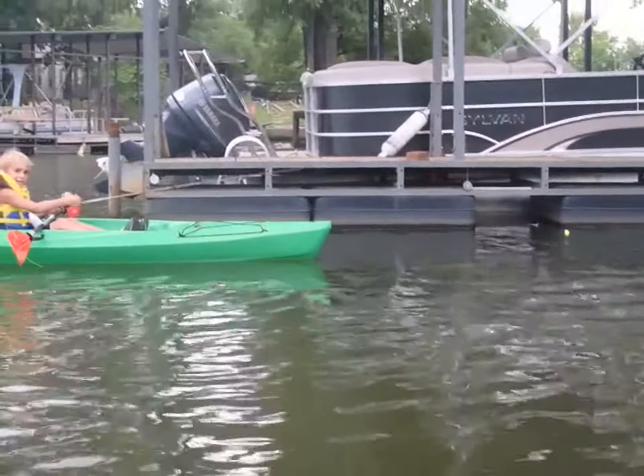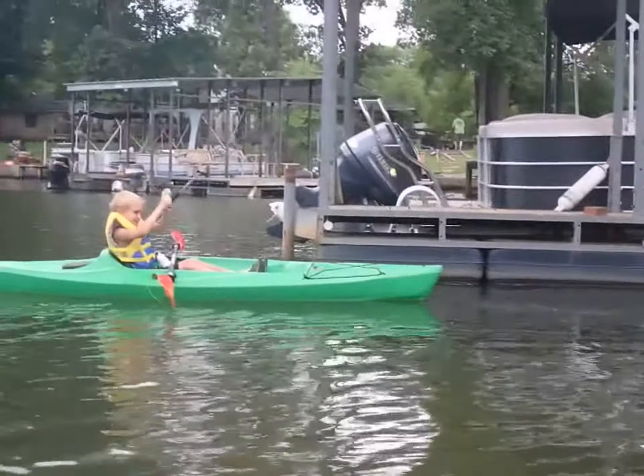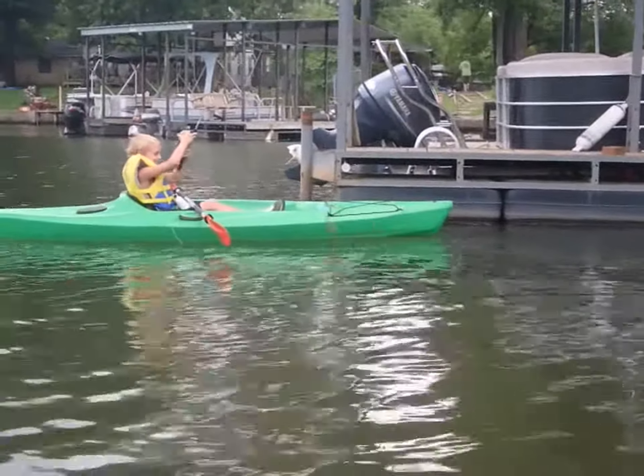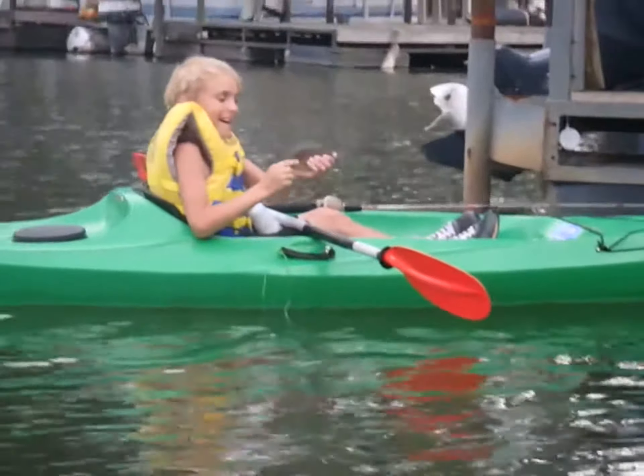I threw up next to this dock in hopes that I can get the fish — oh, giant! Look at him standing by one. We'll get him.